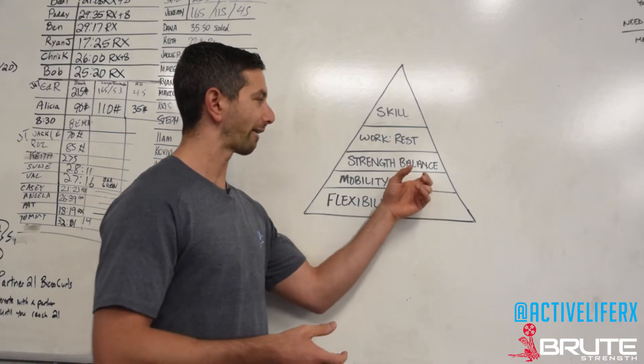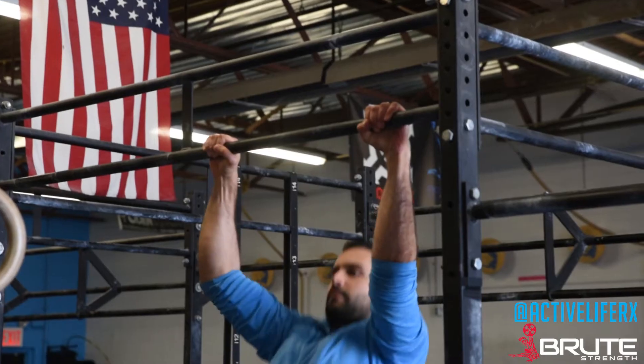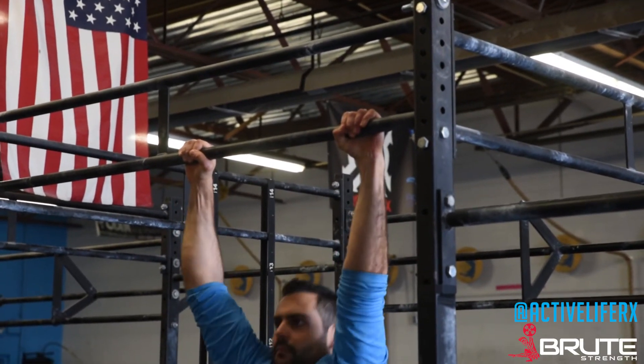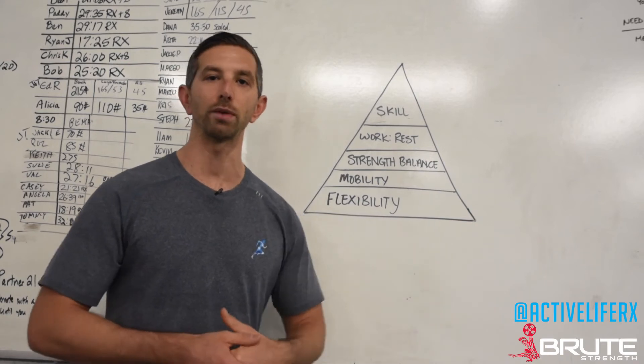If we have the flexibility and mobility, then we start looking at strength balance. We ask: are you strong enough to physically pull yourself up to the bar for two or three pull-ups in a row? And are you also able to elevate your scapula as well as downward rotate your scapula?